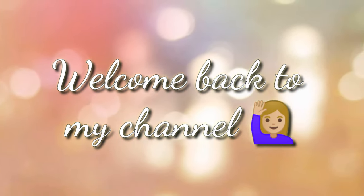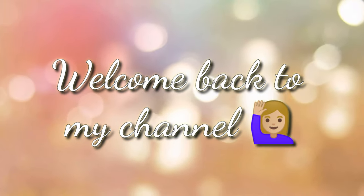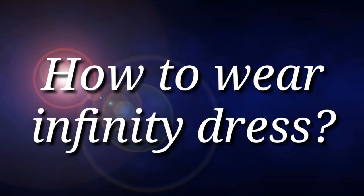Welcome back to my channel. For today's vlog, I'm going to teach you how to wear and style the dress.